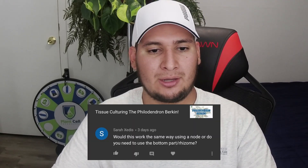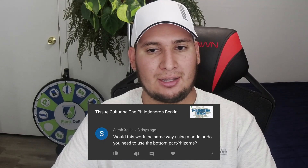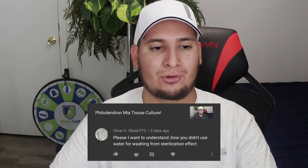From Sarah: would this work the same way using a node, or do you need the bottom part of the rhizome? Yes, you can use the node — it will be the same thing. I used the whole plant basically because it was a small plant, but if you have a big plant, using a node would be the easy way to go. I definitely recommend doing that.